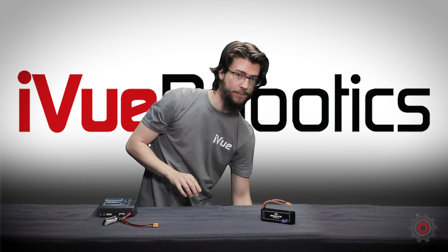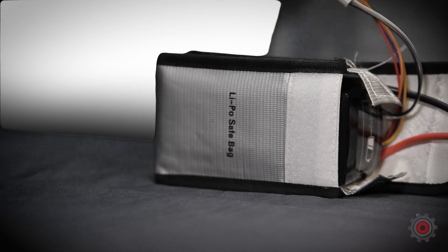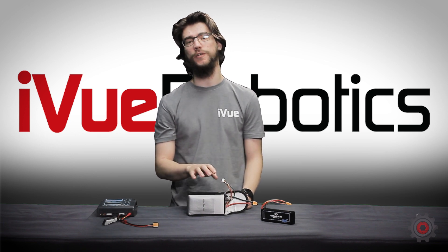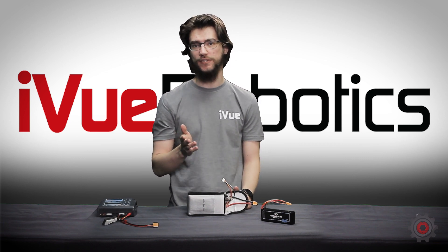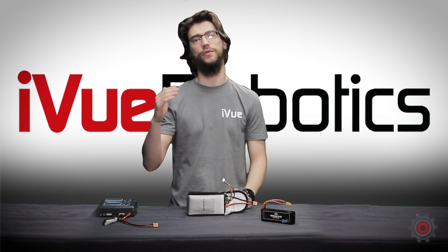The next thing we're going to cover is safe storage. We recommend keeping your batteries in a fireproof bag like this one. LiPo batteries can be very hazardous if damaged, punctured, overheated, etc., so it's recommended to keep them in a safe, cool place in a bag like this one. It's also important to note that they should be at specific charge levels when stored — approximately 50%, though it does not have to be exactly that. What's important is to avoid being completely discharged or completely charged.